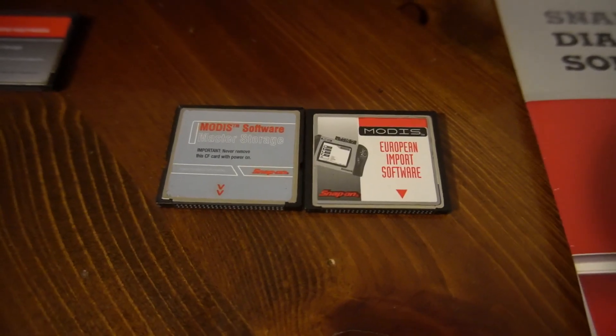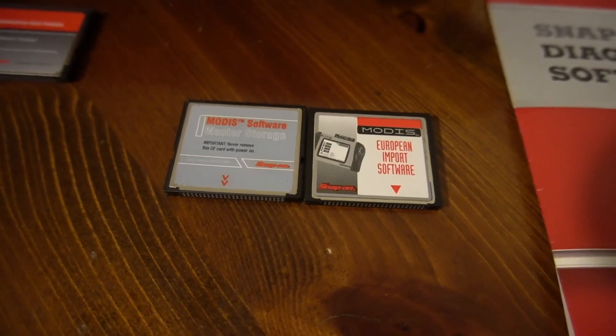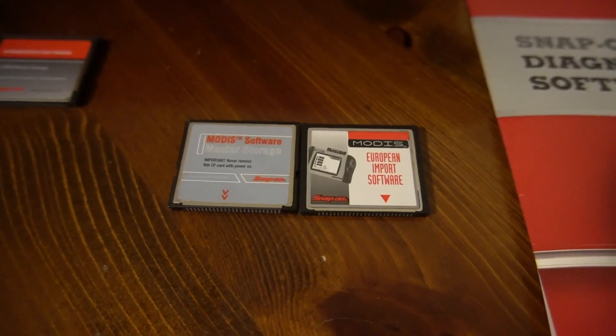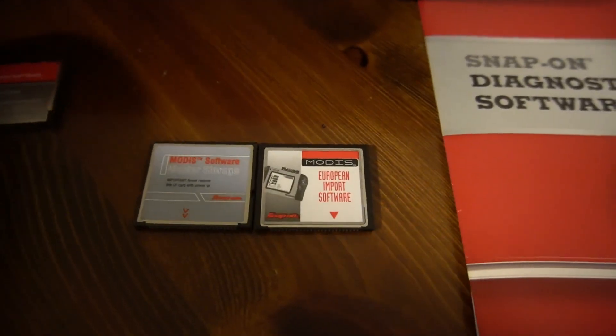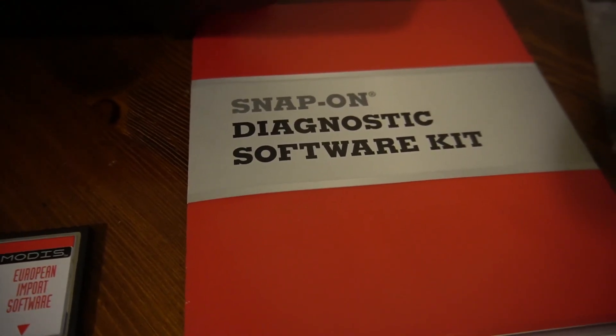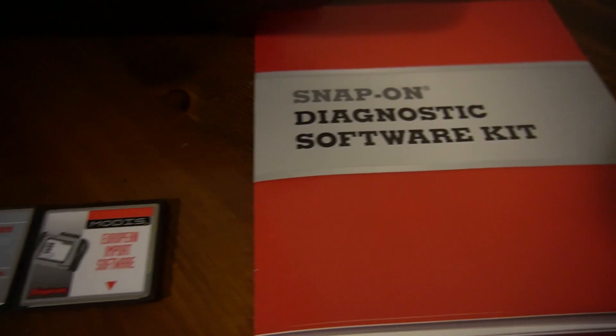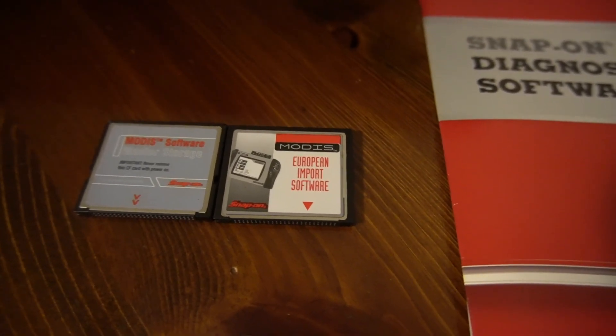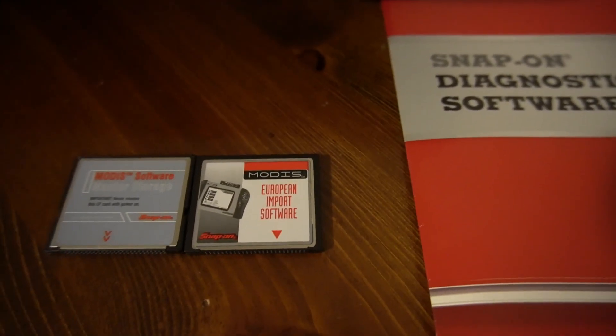Once these cards are plugged into a scanner and activated, there's a secret partition in them where the MAC address is stored and programmed. So there's nothing you can do — you cannot use these cards to activate anything on another scanner. What you must have is a virgin card. Back in the day, you would buy a self-installing compact flash card from Snap-on or online, and it would come in this envelope — Snap-on diagnostic software kit. Luckily for me, the storage card I had was a virgin card.